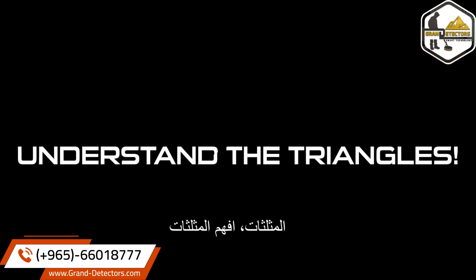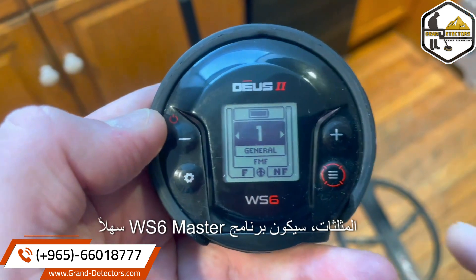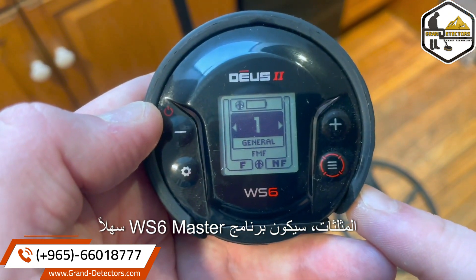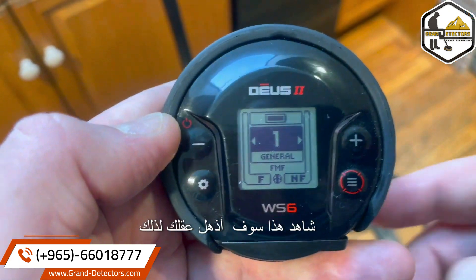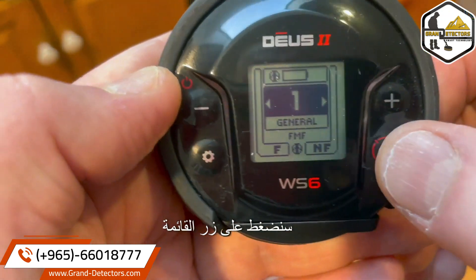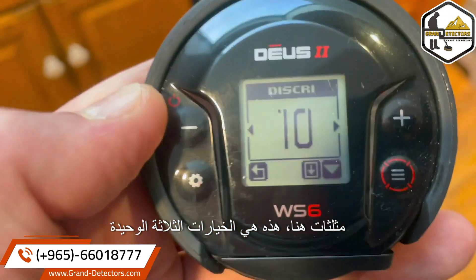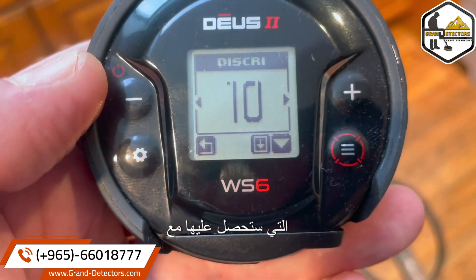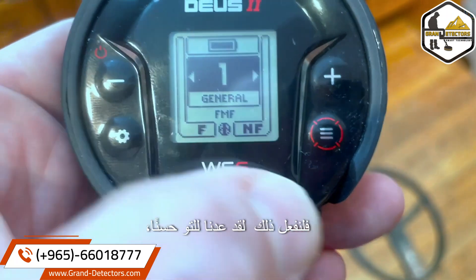In order to make you fearless and able to navigate this, you need to understand the triangles. If you understand the triangles, the WS6 Master will be easy. We're going to hit the menu button — it takes us to discrimination. There are three triangles here, and these are the only three choices you're going to have with triangles. This one simply means go back — let's do that. We just went back.